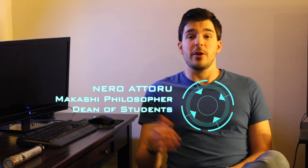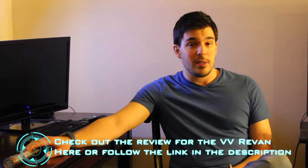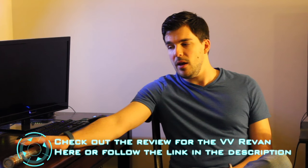Hey guys, Nero here from TPLA. You might know me from some of the videos on our channel, especially the Weapons Locker reviews or some of my Makashi work. I previously did a Weapons Locker review on the Vader's Vault Revan — you can see it here on the table. It's one of my favorite hilts, still going strong.